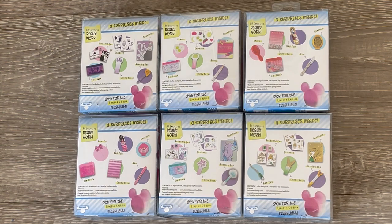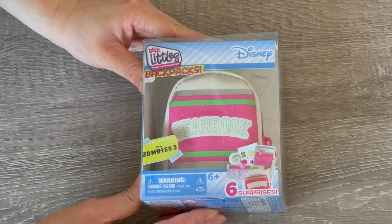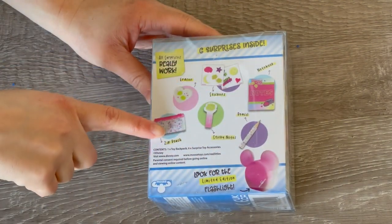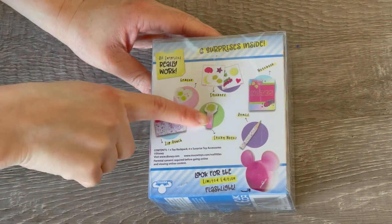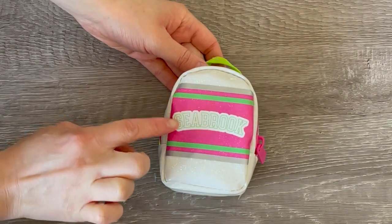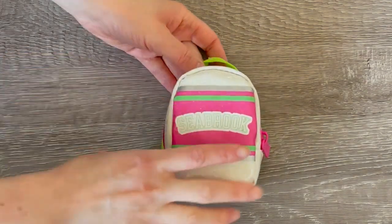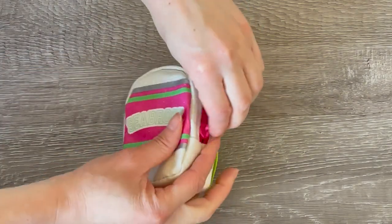We're trying to look for the limited edition item today - it is a flashlight. This backpack is inspired by the Disney Channel original movie Zombies 3, so it says Seabrook over by the front and there's a total of six surprises to collect. The back of the packaging shows an overview of the surprises themed to Zombies including a zip pad, sticky notes, a pencil, and a few other stationery items. The backpack says Seabrook at the front - that's inspired by the school in the movie - and has a glitter finish with green and pink, plus lime green straps at the back.